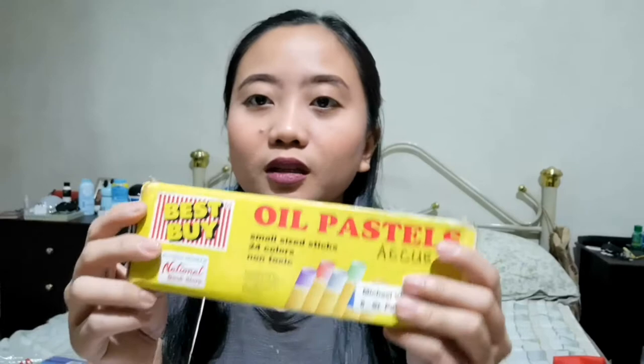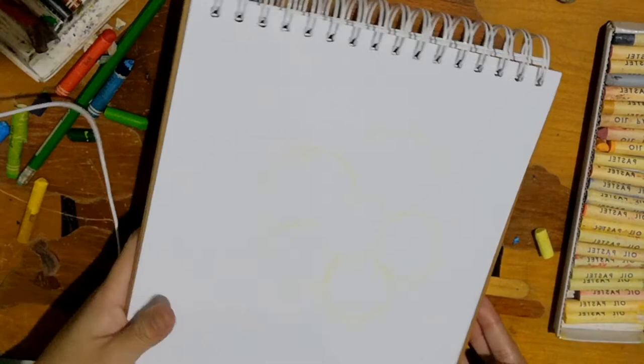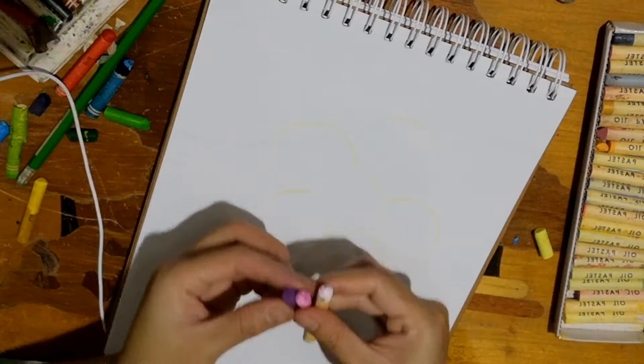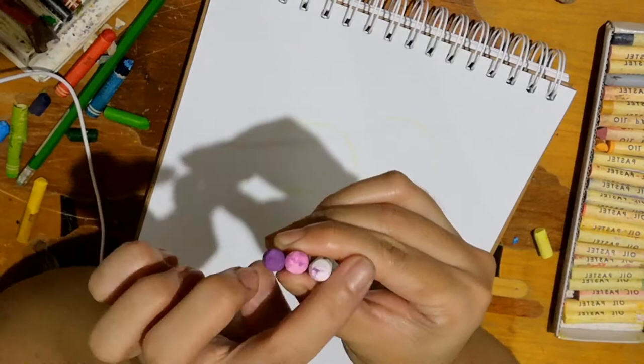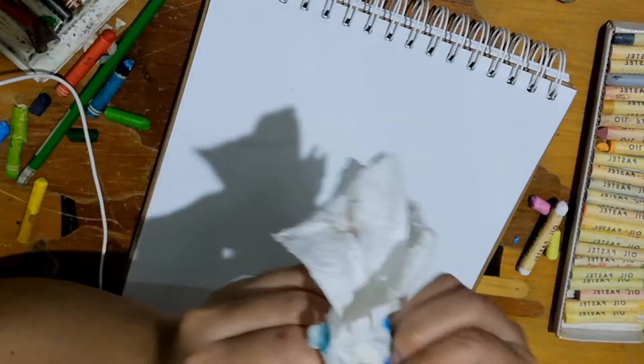This is what we'll be using — oil pastel. As you can see, it's a bit old. But it can still be used. The one who owned this was in grade 6 at the time, and now they're about to go to college. So I've already applied a very light glowing effect on the flower using oil pastel. When using oil pastel, we need to clean it so that other colors stuck to it won't spread around.